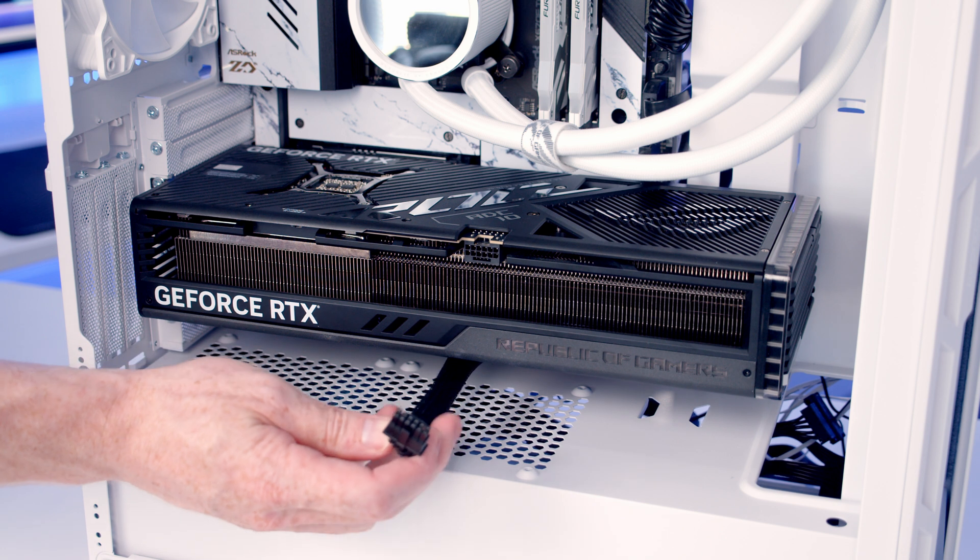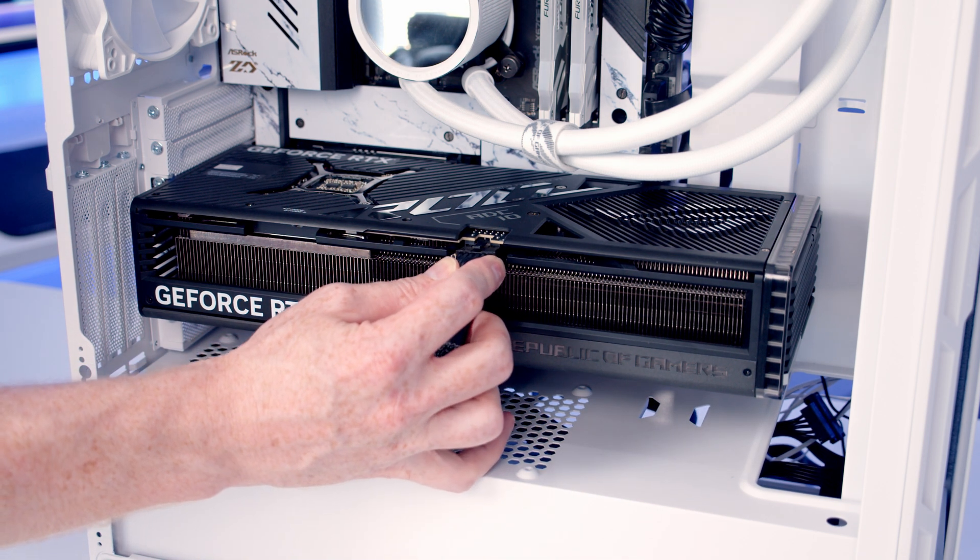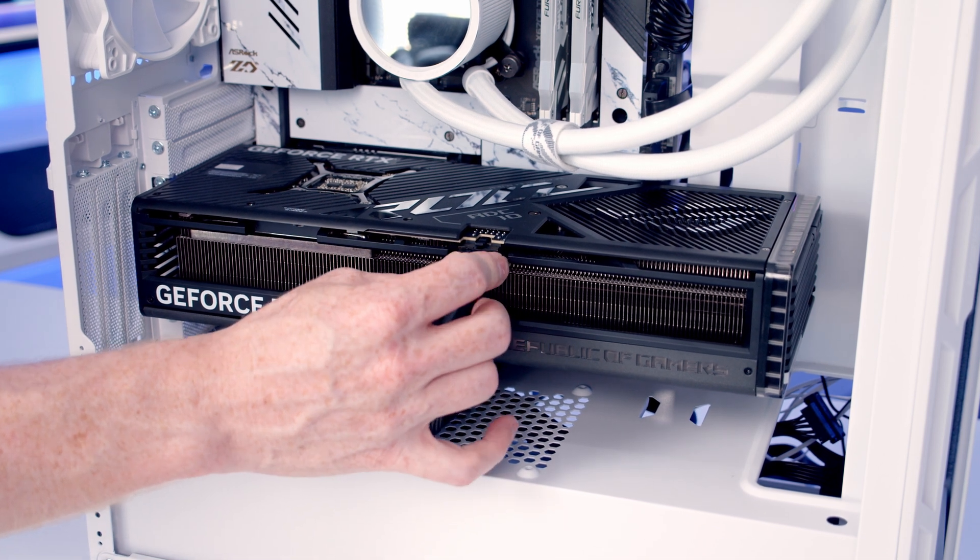Installing the graphics card in the horizontal position, you've got absolutely loads of room to get your 12-volt high-power cable in, even with a really wide card like the Strix. This is one of the case's advantages — it is quite wide, meaning large graphics cards in the horizontal position are going to fit without any problem.